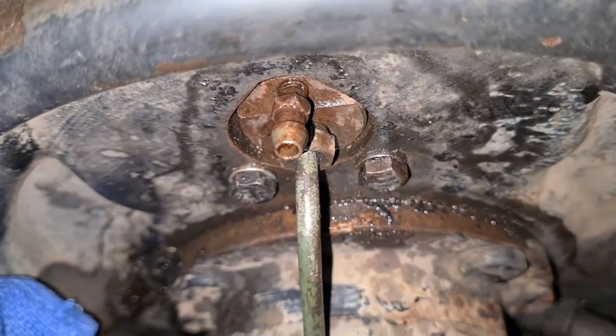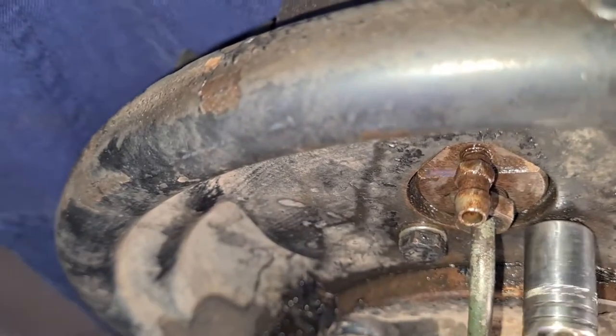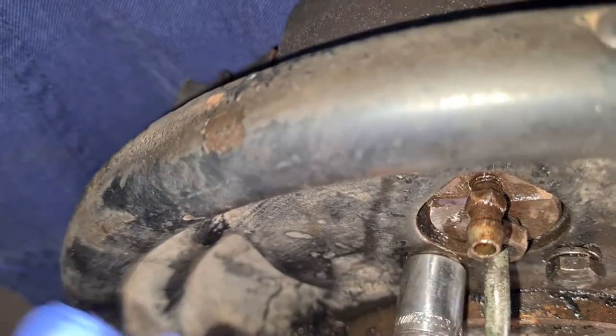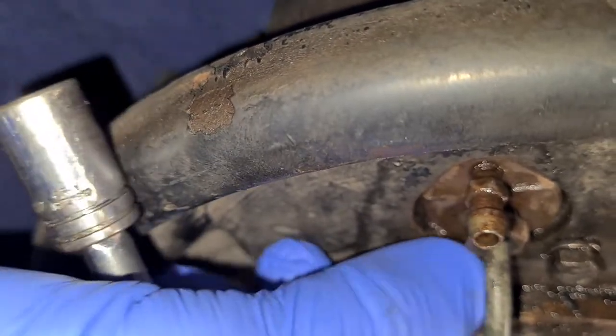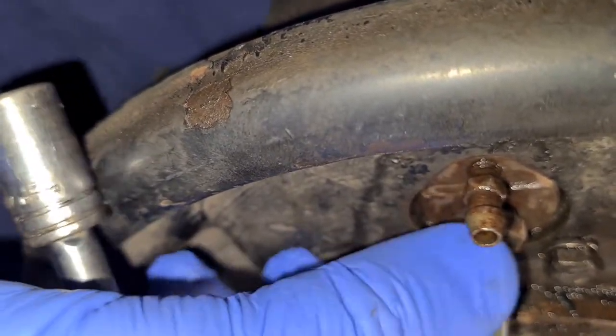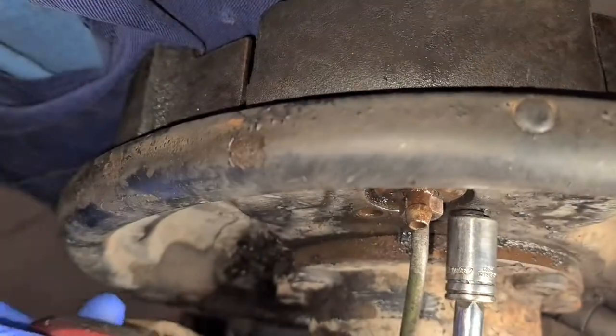To get the leaking cylinder out you need to undo three things. You've got two 10mm bolts holding it on, which come out pretty easily. You can see the bleeder valve is at the top — make sure the bleeder valve is put back at the top when you take it in and out — and there's the brake line below it. The two 10s come out, you've got a 7mm wrench for the bleeder valve and an 11mm for the brake line.